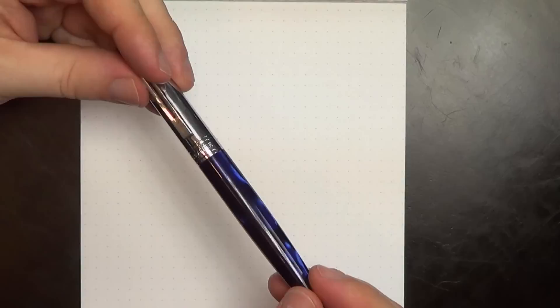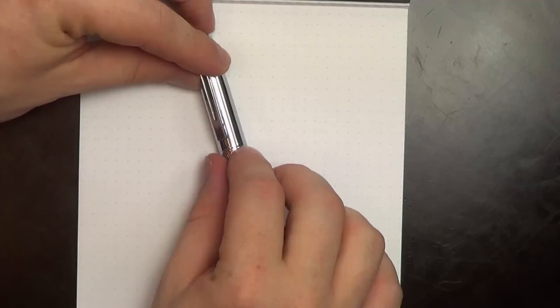This pen is in medium, and it's not a terribly expensive pen, but it feels pretty solid. Metal-bodied pens often do feel nice, and you can probably hear the nice click when you close the cap.